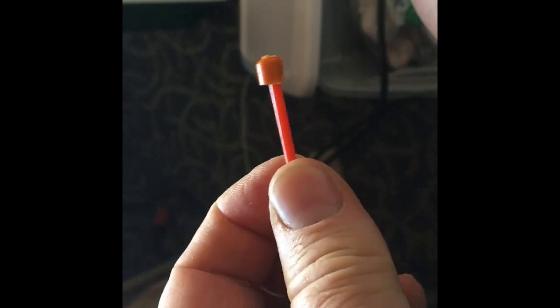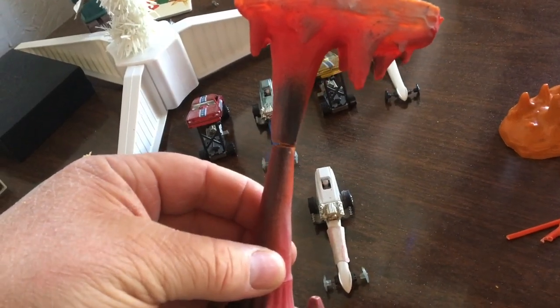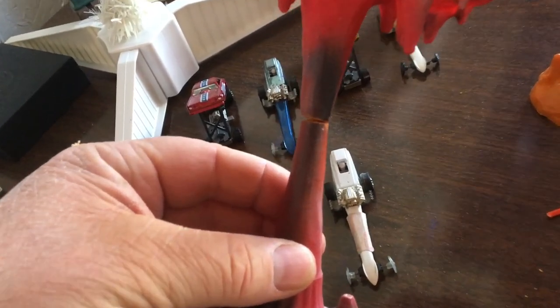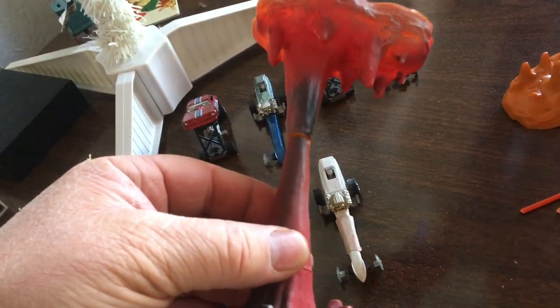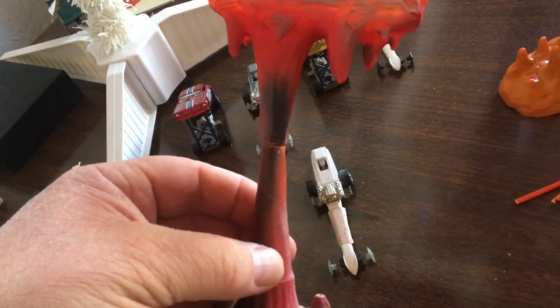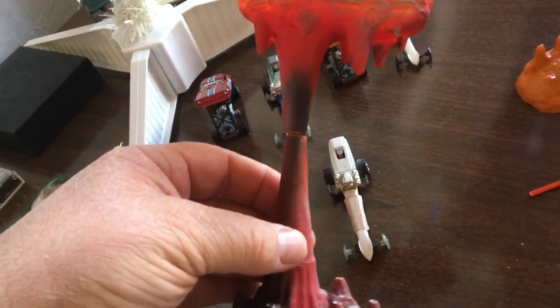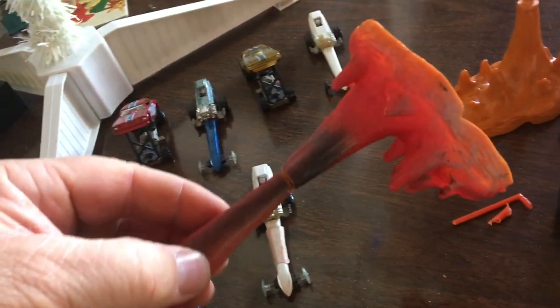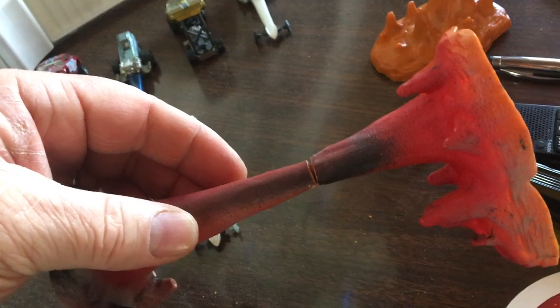I'm running out of pieces, but it looks like it might work — and it did work, but there's quite a gap in there. This was obviously a part from a kit that was painted and glued and all kinds of stuff, but I'm just having fun with it. I can fill that gap with some putty or filler.